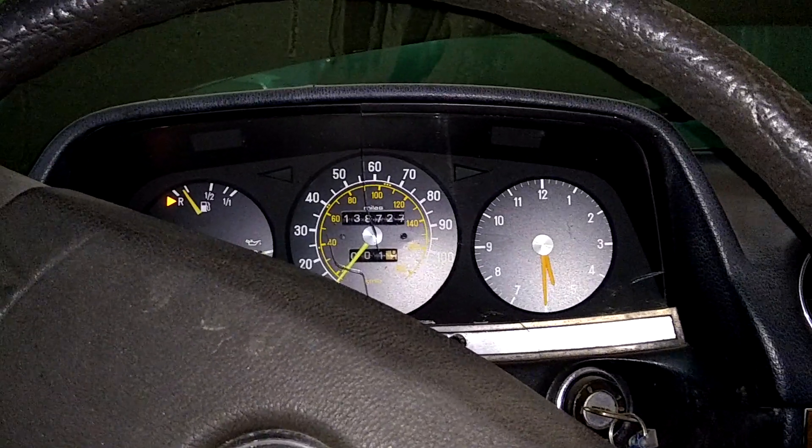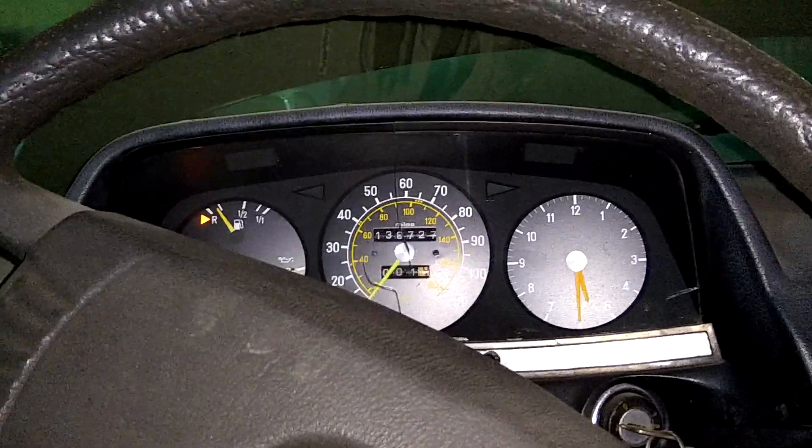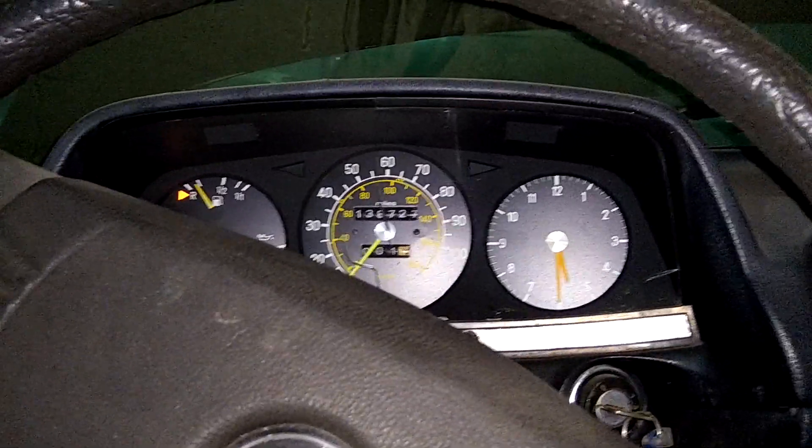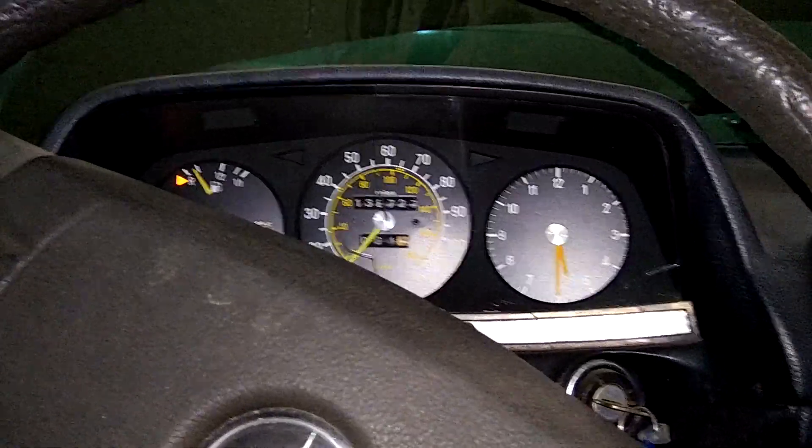If you give it a bit of throttle it does go. So I was true to my word — it does run.